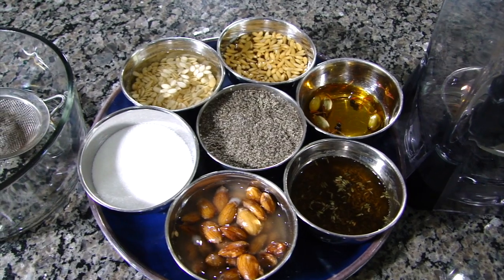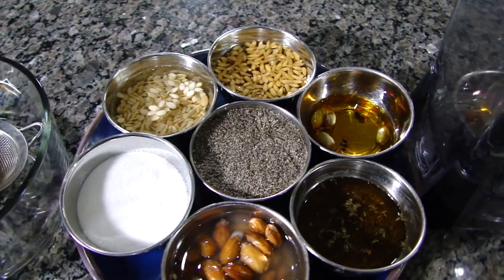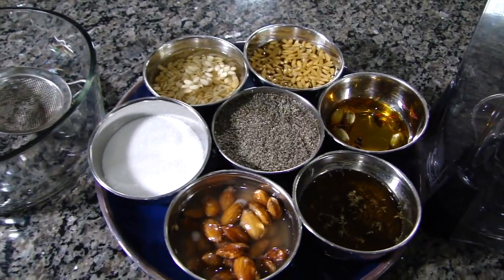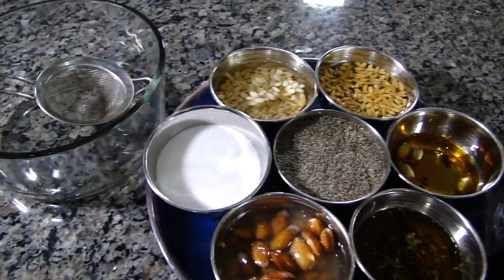So everything is nicely soaked up. All we got to do is wait for at least four hours — or maybe I'm going to wait until tomorrow morning to grind it up. Things have been soaking for 24 plus hours, so here we are ready to grind up and make our thandai. The first thing I'm going to do is strain all the water from the soaking and discard it.